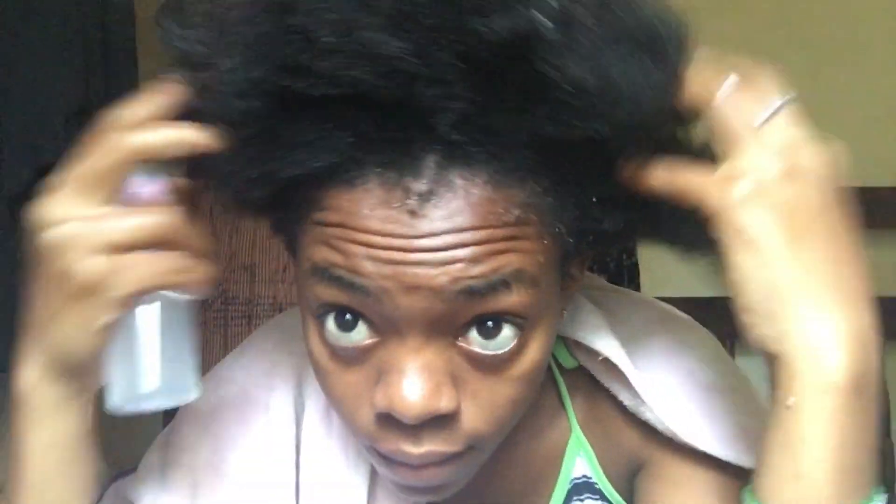I'm done spraying all the rice water — it's really smelly, you guys. I've applied it and I think it's enough, but I'm going to spray again on the tips and all over my head, inside the scalp, just to make sure it's enough.